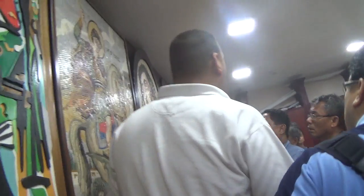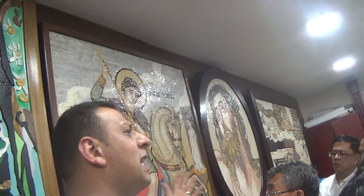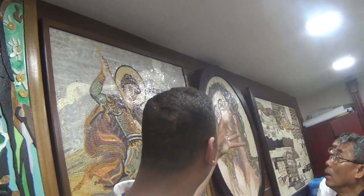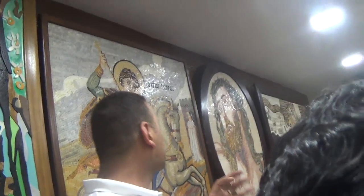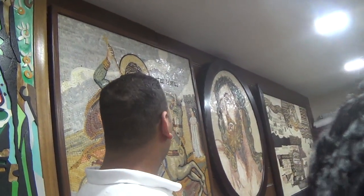As we come to this picture here — the Saint George — it is also highly proficient, but not at the same level as the other one. This one takes between three to four months of work. Even if they are the same size, if you look there, the expression of the face is very clear, the shadow is very clear, the stone is very clear, but not as much as the Jesus Christ one.